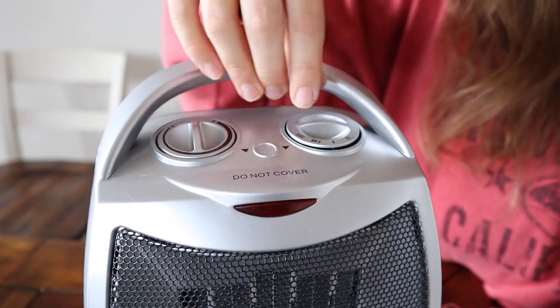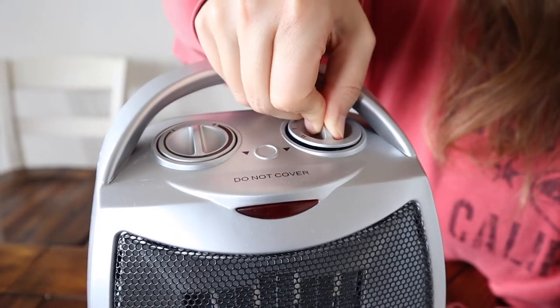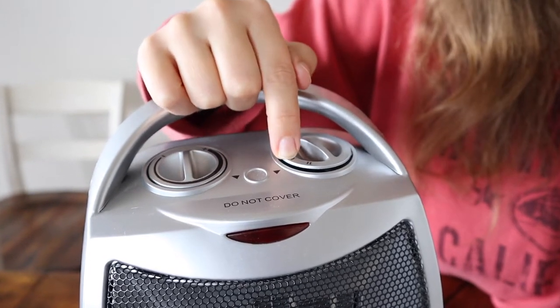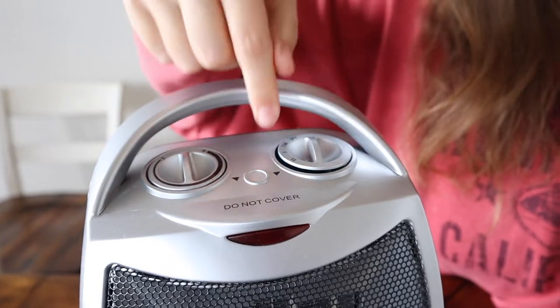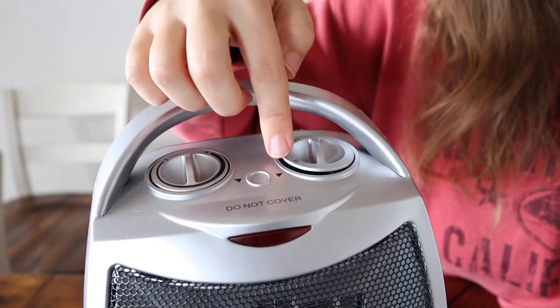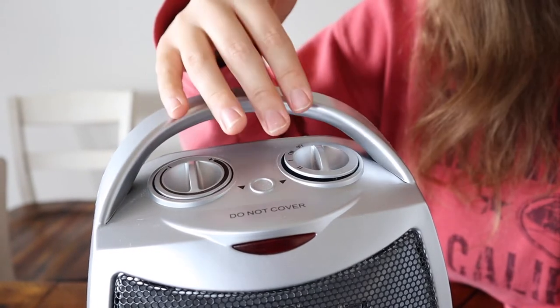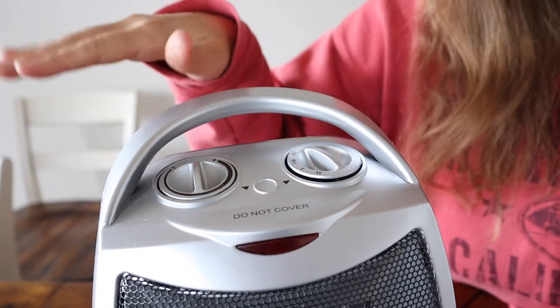As you can see on the control panel up here, you have a fan option, and you have a number one and a number two setting. When the unit runs on number one, it only uses 750 watts, and number two is a little bit more powerful at 1500 watts. You might choose which one you use depending on if you're using a generator that can only take a certain amount of wattage, but we just used it on number one and it did great.